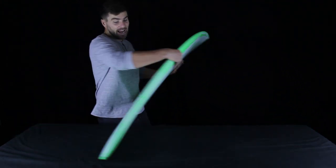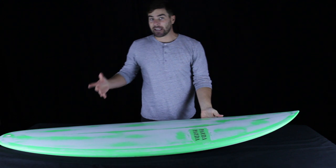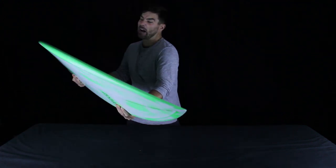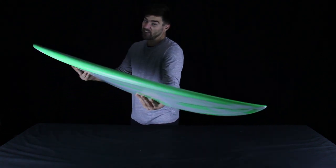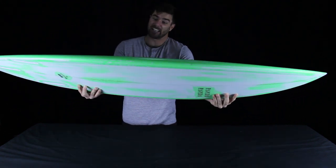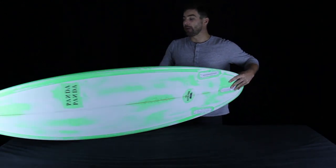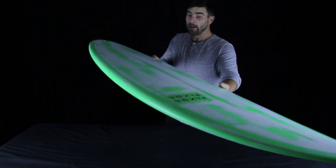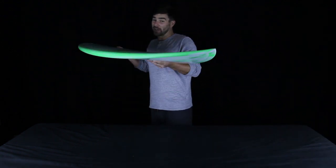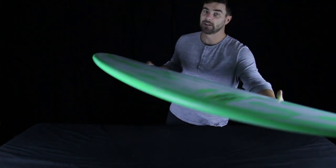But if this board did have just a single concave throughout the entirety of the board, that would be a hint that it would do best on rail in big gouging turns that you really have to shove into and power through. Having this little bit of a double concave here might really help you flow and pump better across walling sections, where a single concave would kind of want to stick to the face and not let you cover as much ground as you're pumping down the line.